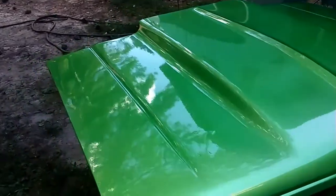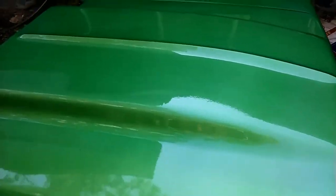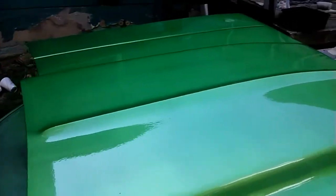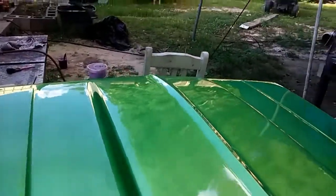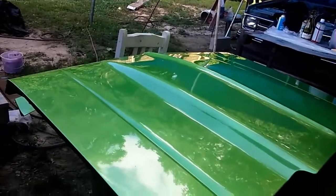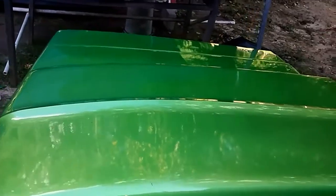This is a little video of the S10. I took the hood off and painted it separately with the Summit paint. Right now it's looking pretty good — as always, I've got to buff it out to make it look a little bit better, but you get to see what the hood looks like.